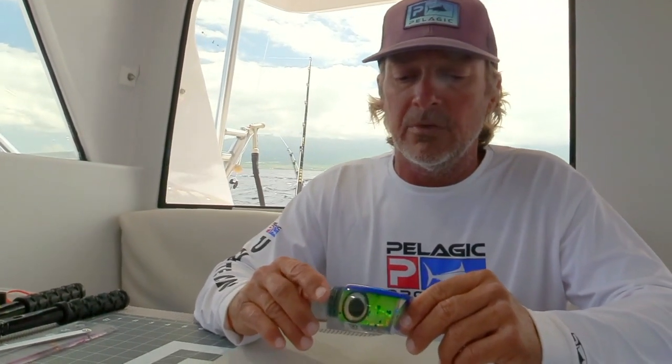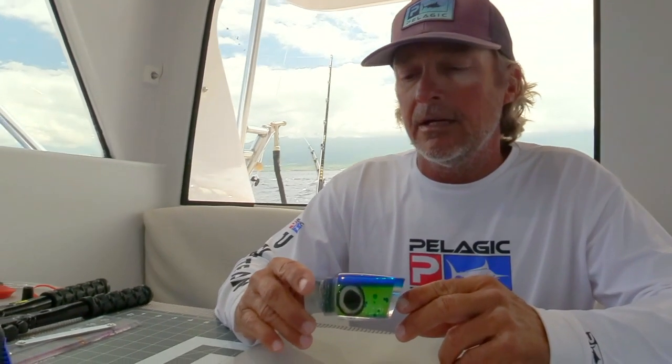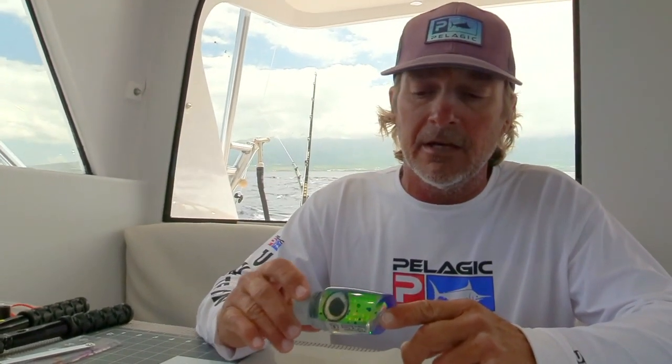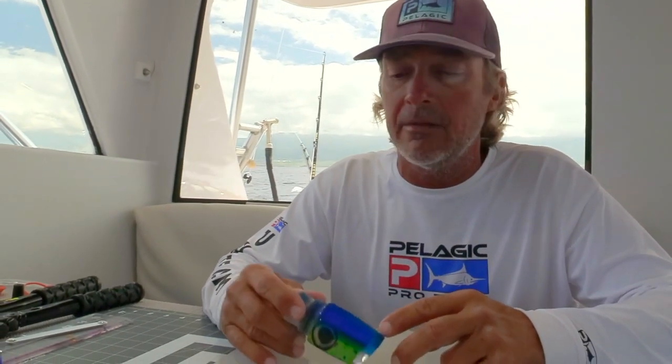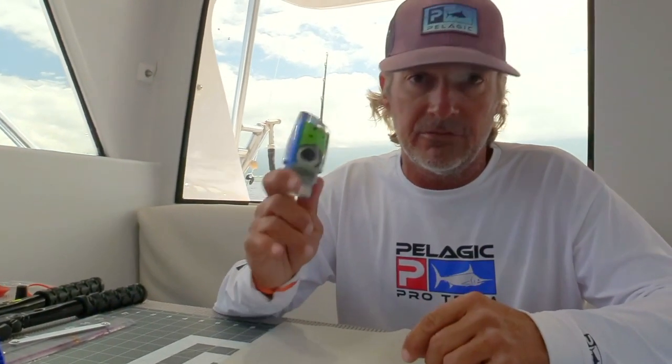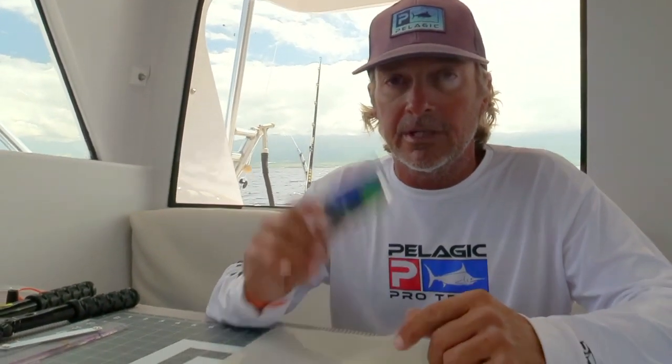This is one of his new OG versions with the Mahi Mahi coloring and a blue hat on it. I'm a big fan of Marlin Magic lures — I've probably already said it five times. But Ruckus is one of my favorite lures out of all of them that he makes. So we're gonna get right to it.